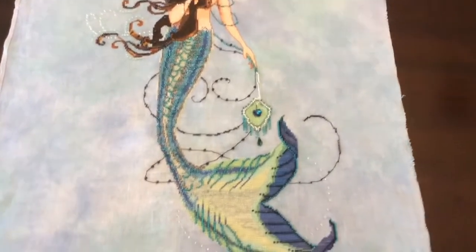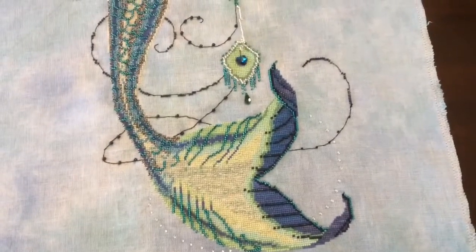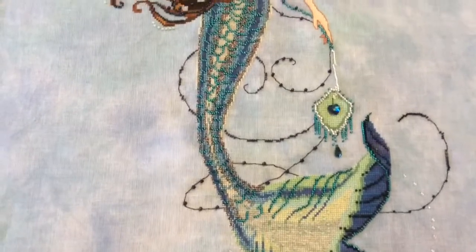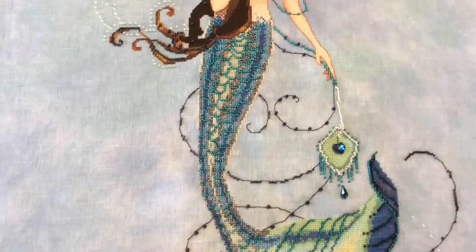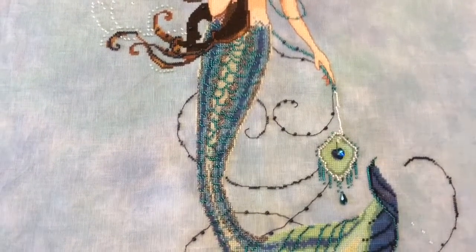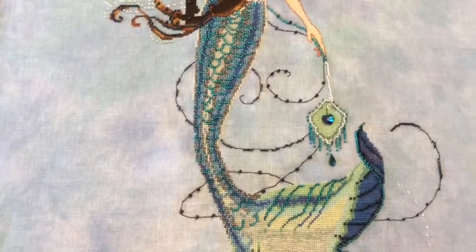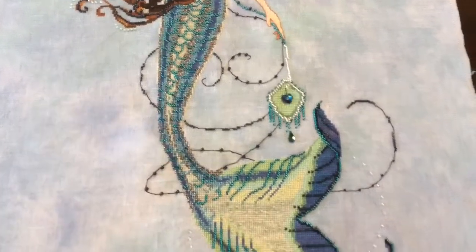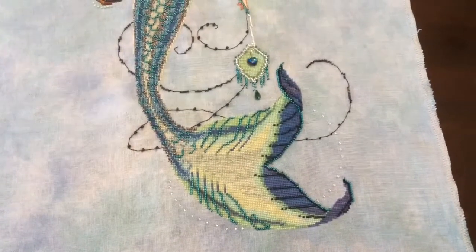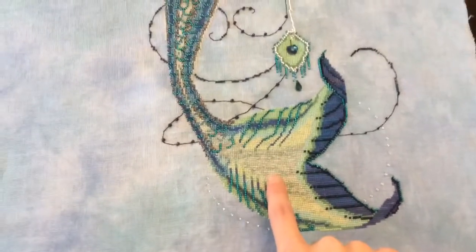Lots and lots of beads. Her tail is very beaded. It's Kreinik too - there are three colors of Kreinik. The blue color one I almost ran out of. A couple of water lilies in there - the blue in the tail and also some green in the middle here. It's a water lily.